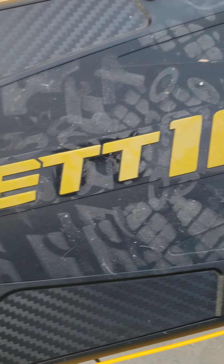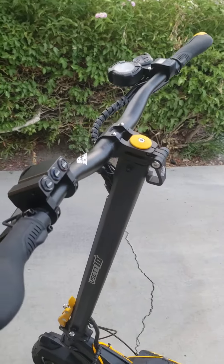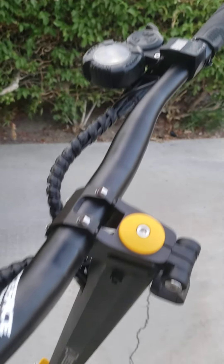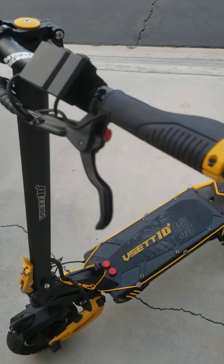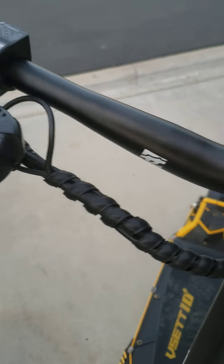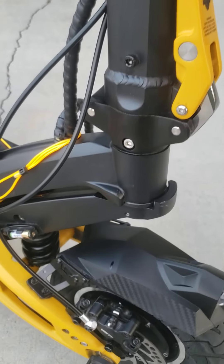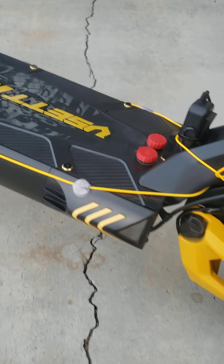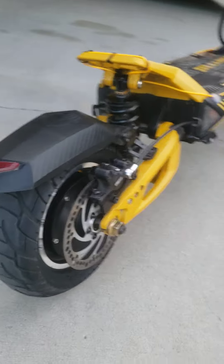We're going to do a review on my Vset 10 Plus. I've clocked about 800 miles on it in a couple of months — we ride about 20 to 25 miles every night so it adds up pretty quick. I'm going to try to get everything I can into this review: what I love about it, what I don't love about it.